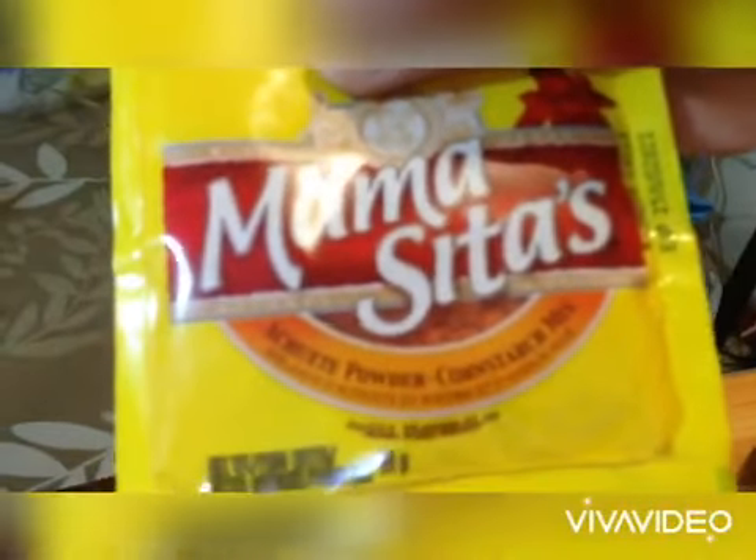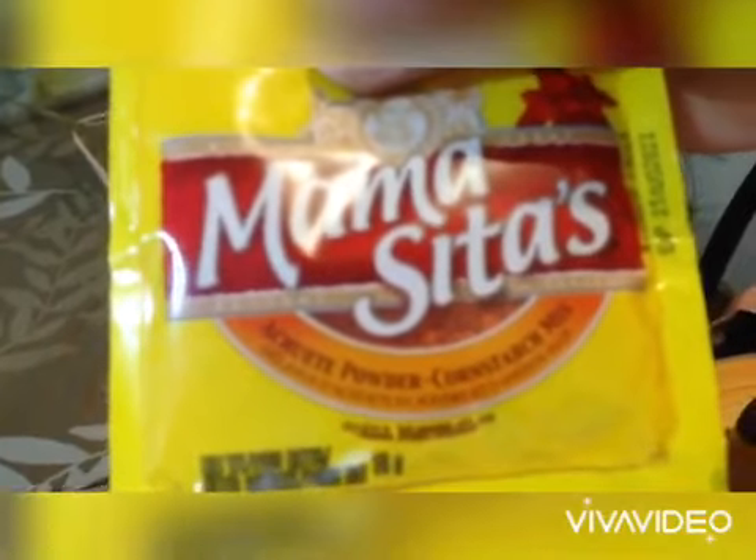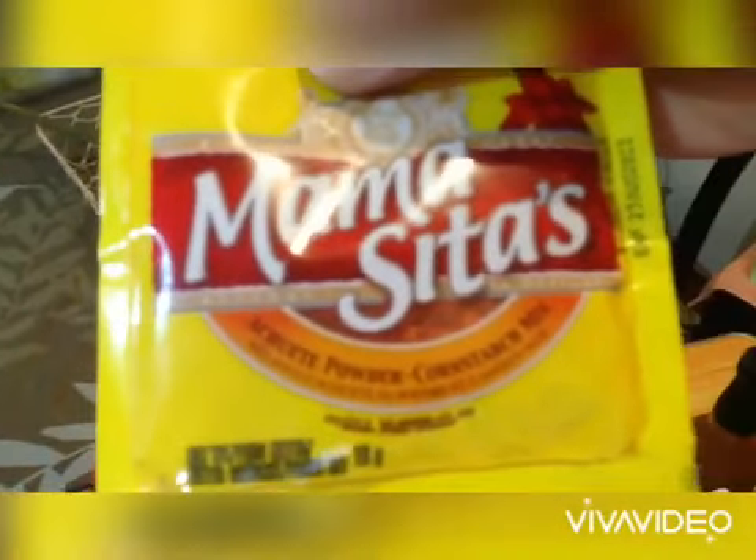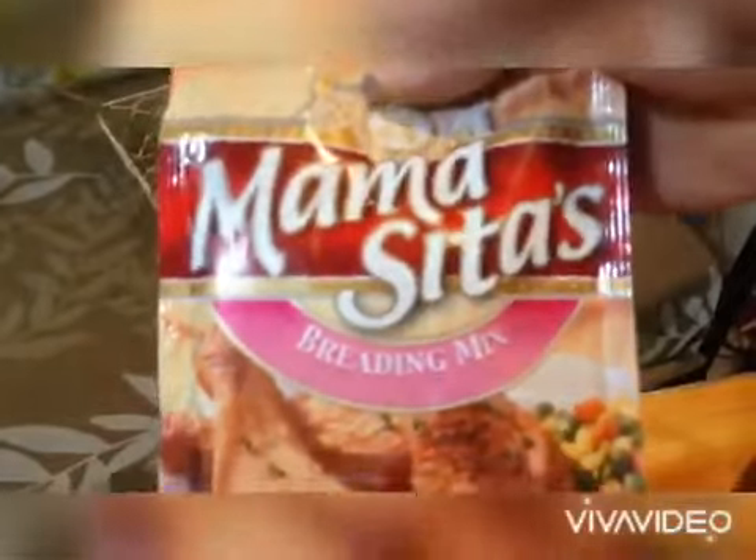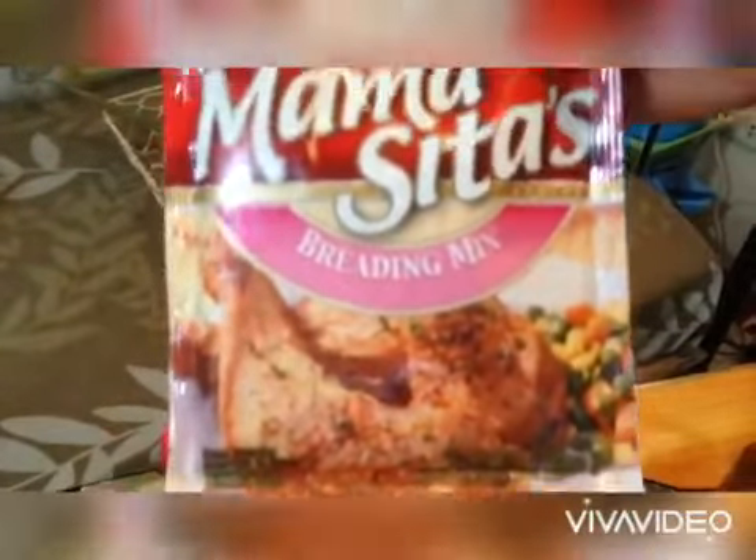Meron din silang asado powder. Talagang gamit ito pag mag-marinate ka o magawa ka ng menudo. Gamit ka lang as well ito. Meron pa breading mix — masarap talaga ang breading mix ng Mama Sita. Ang dami!